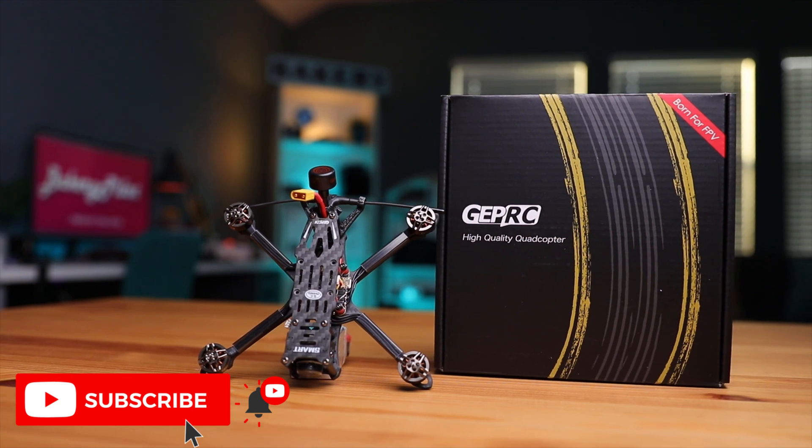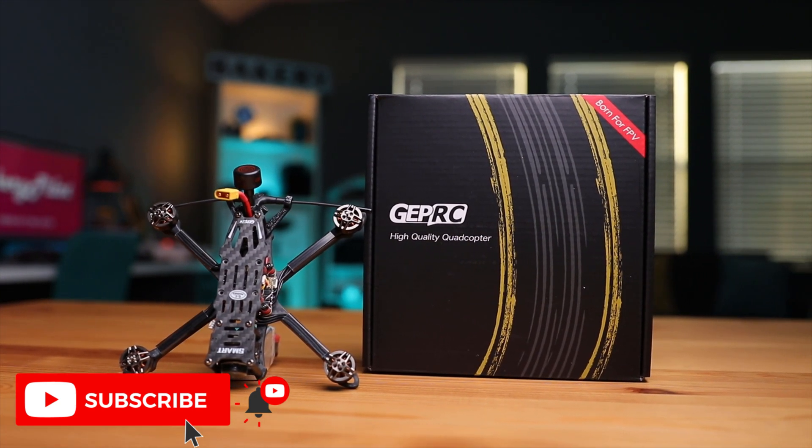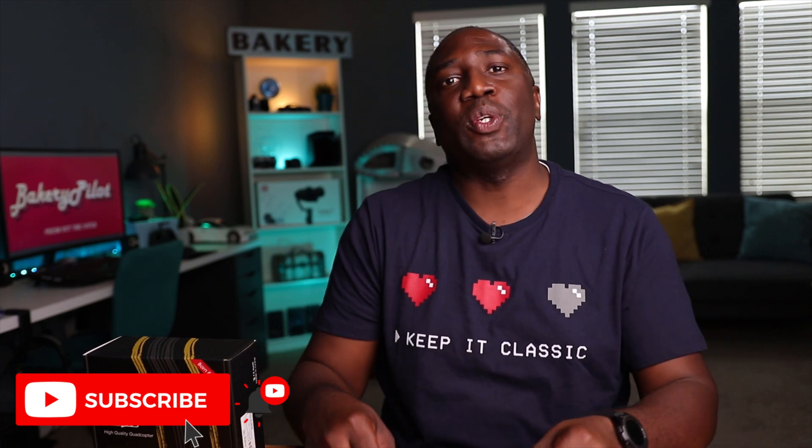Let me know what you think about this drone — leave those comments down below. If you have any questions about cost, where I got it, or what I recommend, drop them in the comments and I'll happily answer. If you haven't subscribed, please consider subscribing so you'll be notified when I drop future videos. I'm so pumped about this one. Thanks for watching, and I'll see you in the next video. Peace!